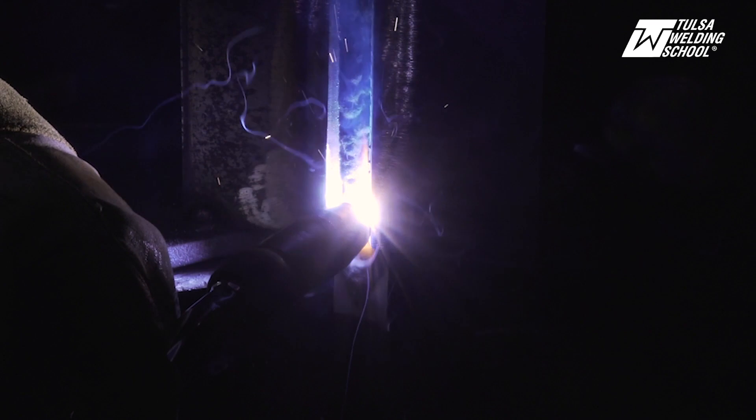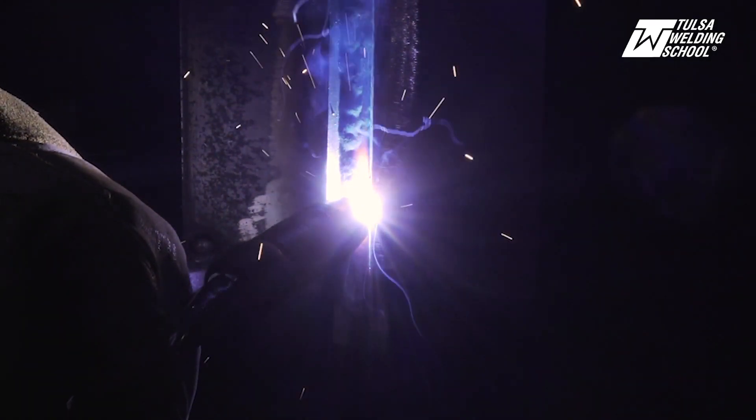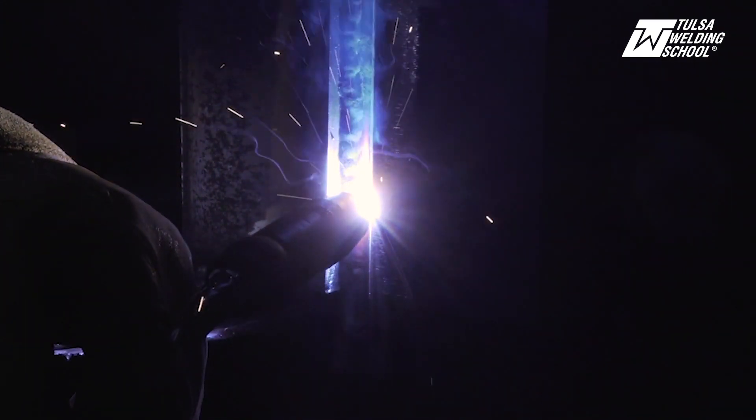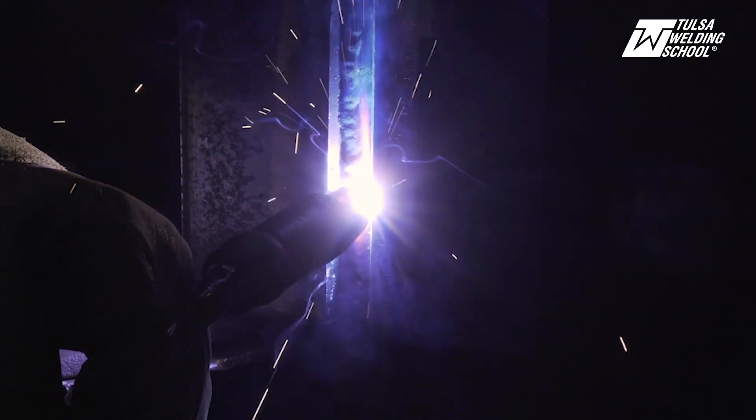Your nozzle angle is also important. I like to tilt it over just a little bit so that I'm tying into that plate and into your other passes.